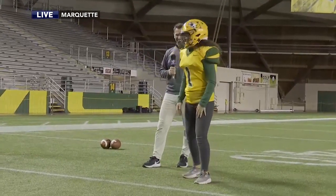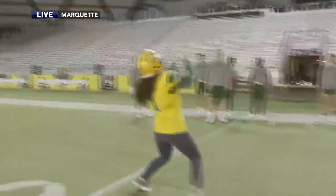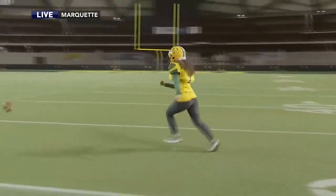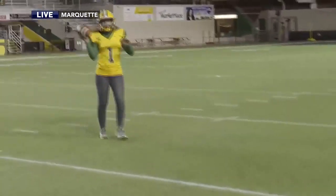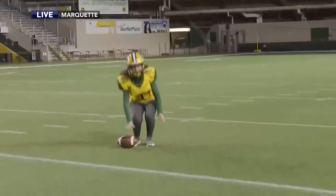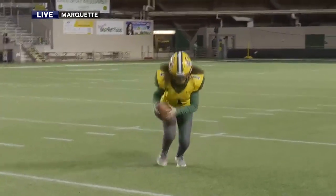All right, nothing to it. Here we go. We're gonna try this again. Good job. Coach, you gotta get her in her little stance, you know what I mean? Okay, we're gonna — hey, this is why we practice. Practice makes perfect. So we're gonna come back and we're gonna do it again.